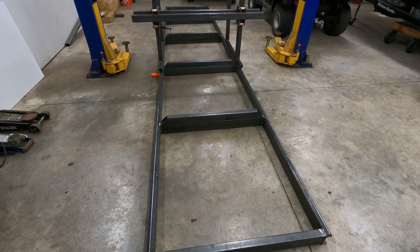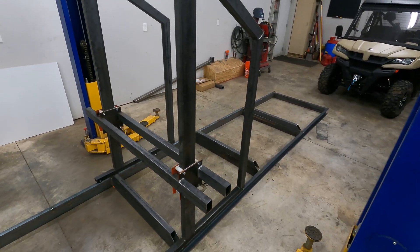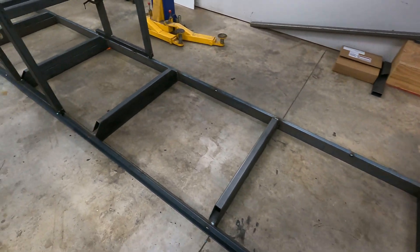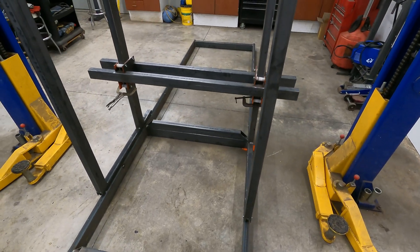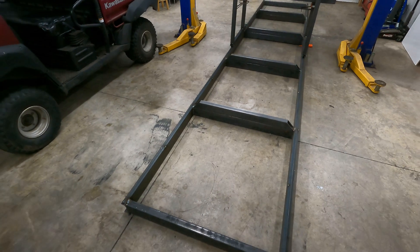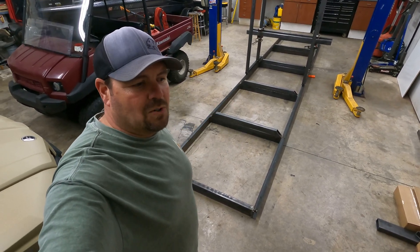I wanted to make this an introductory video to the sawmill build and talk about what I've done so far. I didn't want to bore everyone because really all that's been done is just a lot of cutting, a lot of grinding, and a lot of welding. You can go on YouTube and watch thousands of people do that, probably a lot better than I can. But now that I'm at this point, I wanted to show everybody what I'm working with. Let's get started, talk about what I've got, kind of the plans, and go over the build.